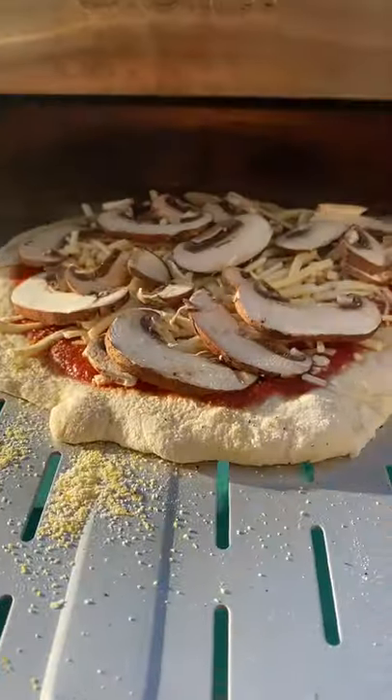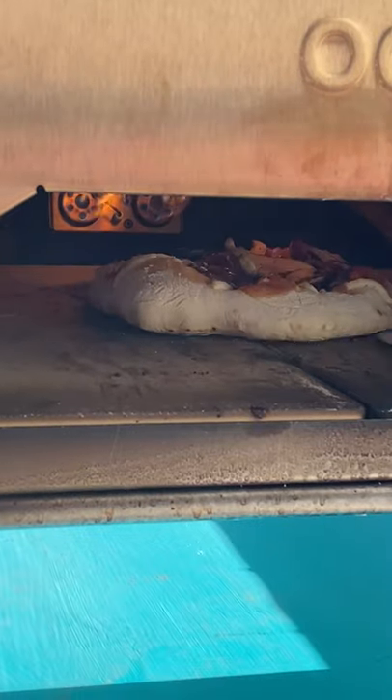Welcome to the third installment of the pizza party. Here you'll see how the amazing uni oven works and the variety of pizzas my siblings made.